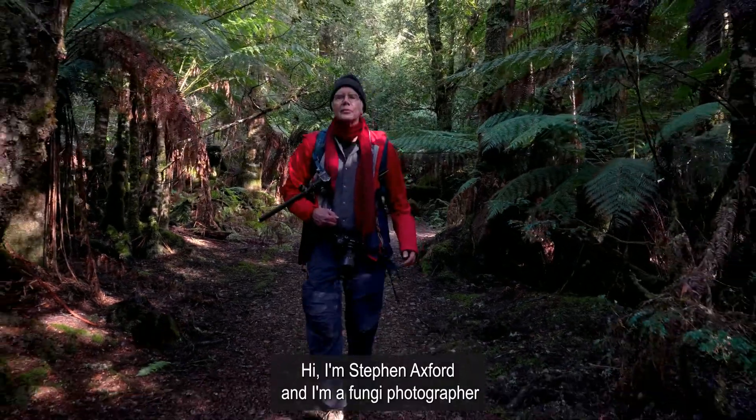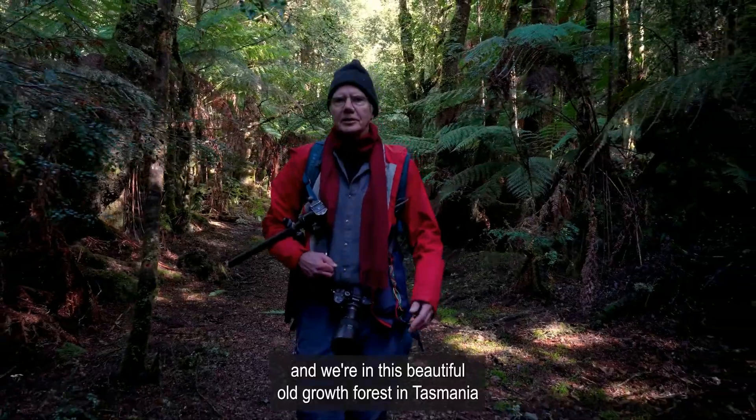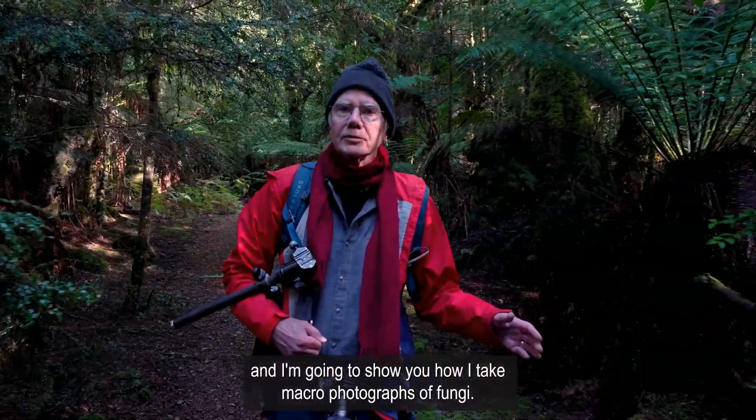Hi, I'm Stephen Axford and I'm a fungi photographer. We're in this beautiful old-growth forest in Tasmania and I'm going to show you how I take macro photographs of fungi.